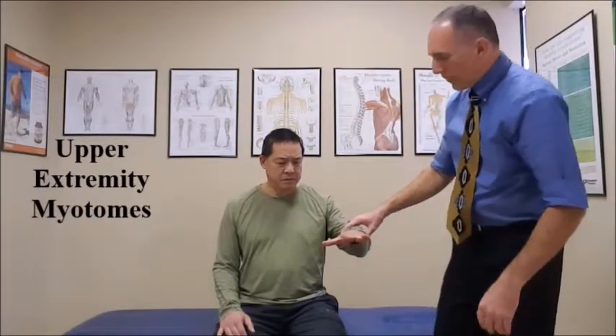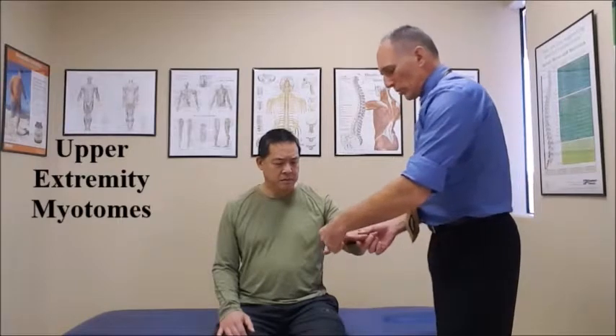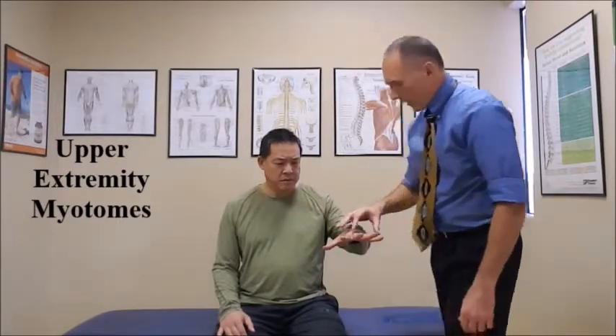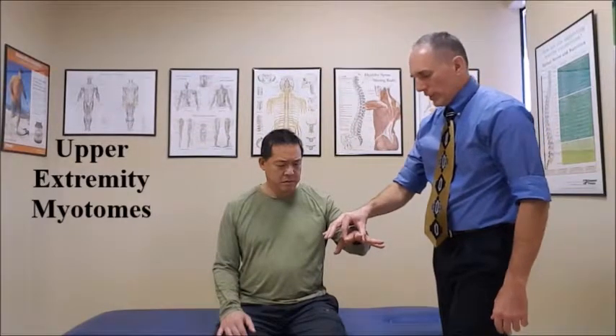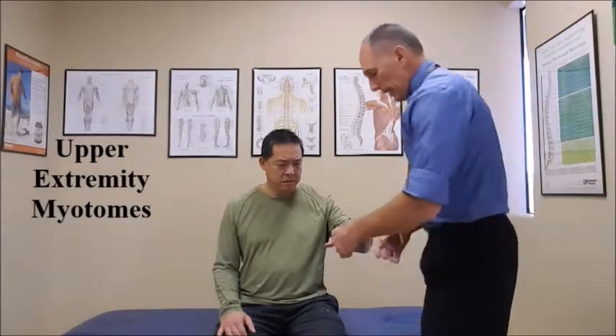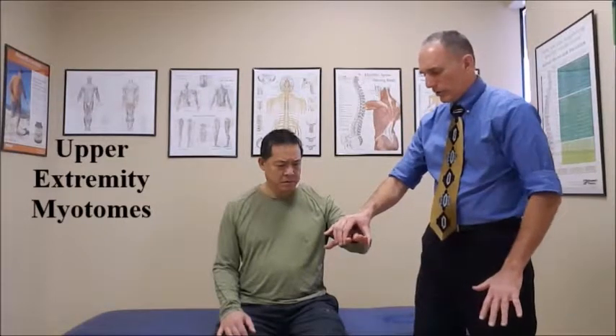For T1, the test is finger abduction and finger adduction. Ask the patient to splay their fingers and resist your motions as you gently press the fingers together for a count of five to see if they can resist. Then have the patient bring all the fingers together and push against your hand. Go ahead and splay your fingers — very good.